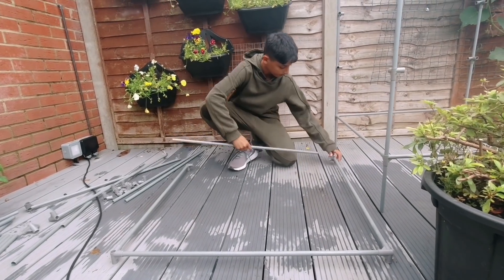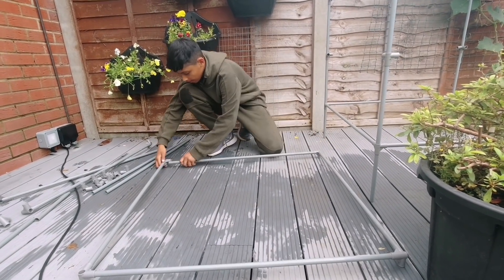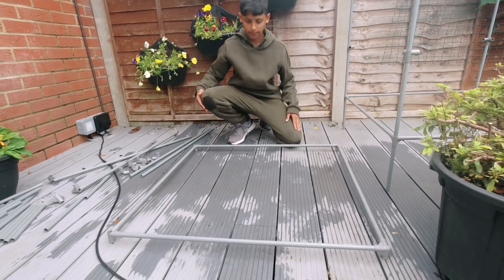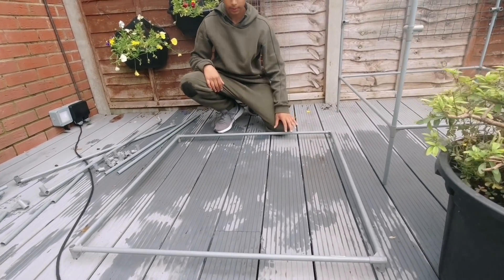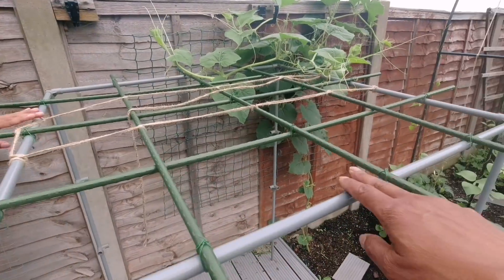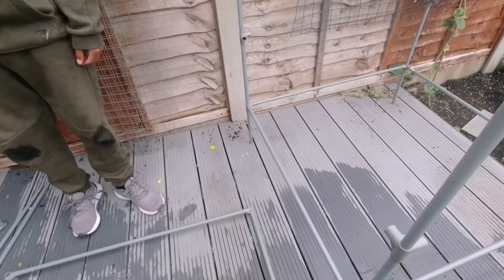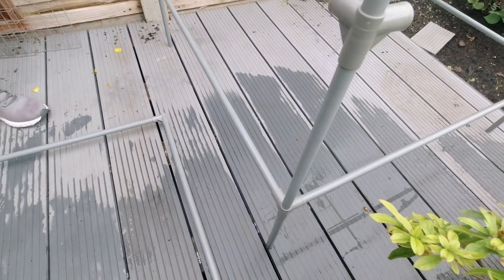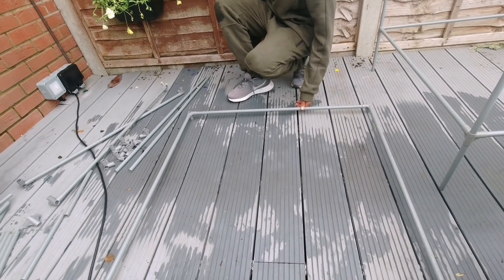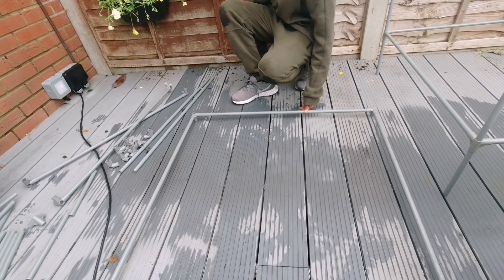Now let's do this side. That's one frame done. Imagine this is going to be this frame here on the top. So you want to build the second frame exactly the same way — connect all four poles using those elbow connectors.